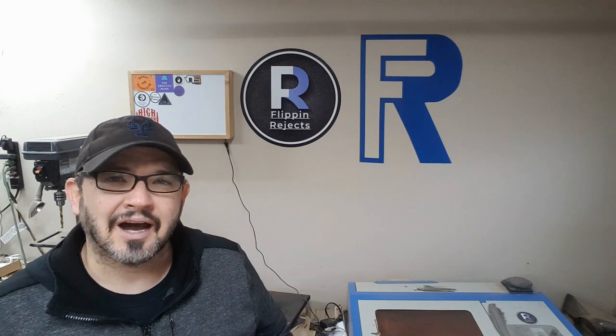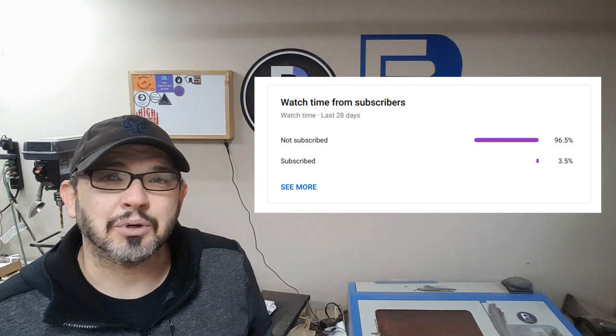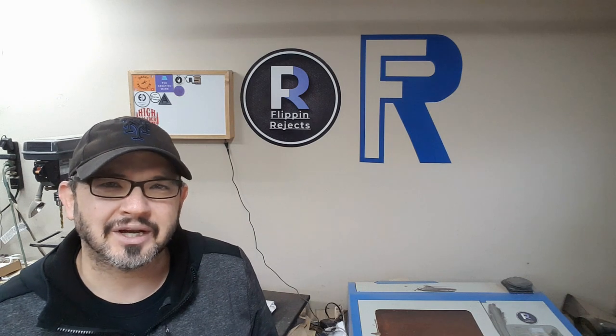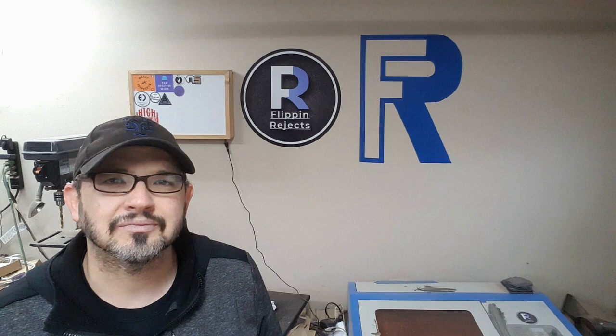Before we get started, I've noticed a lot of YouTubers do this and so I'm going to put up a graphic here and show you that most of my views come from unsubscribed people. So if you could, before you go any further in this video, go ahead and hit that subscribe button. Maybe throw a like in there too. Let's get started.